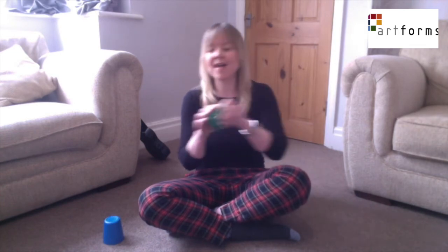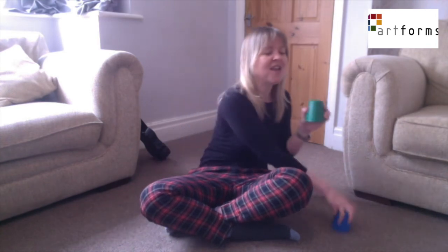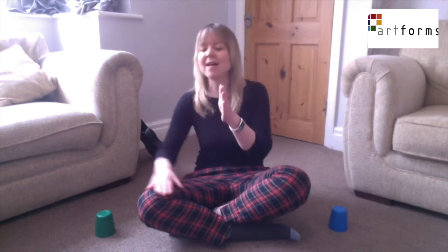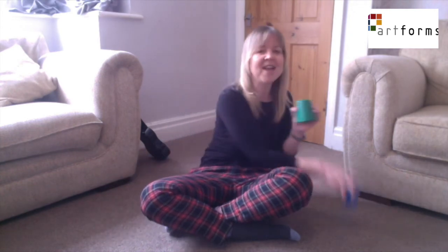Is anybody up for a challenge of doing it faster? Do you think you can? Let's have a go with me. Ready, let's go now. I know a girl that you don't know, Lynn Eliza Jane. Way down south in Baltimore, Lynn Eliza Jane. Oh Eliza, Lynn Eliza Jane. Oh Eliza, Lynn Eliza Jane. Well done if you managed to keep up.